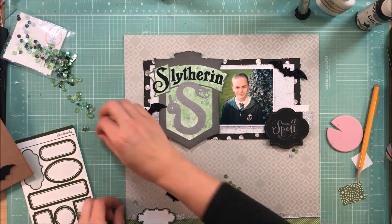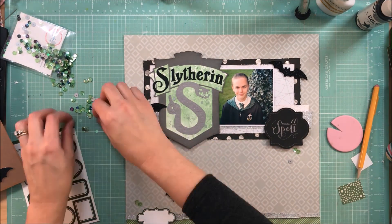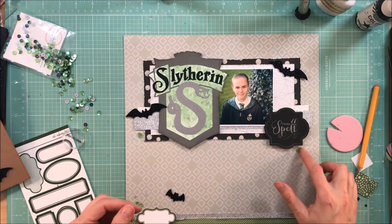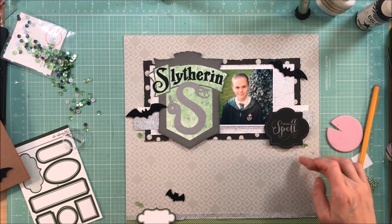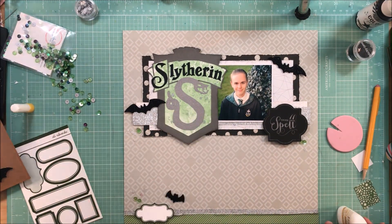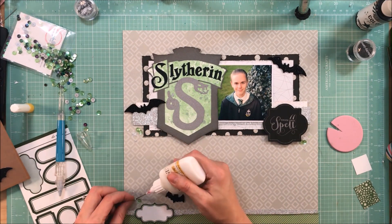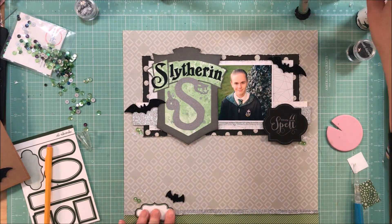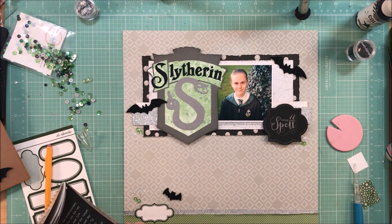Now comes time for the fun part. I did buy these sequins just for this page — how could I not? They had the Slytherin colors, it was perfect, and the greens are actually so versatile. You could definitely use this on multiple projects. The green is gorgeous; I plan on keeping them out for my December projects. You will see me moving them around quite a bit — I am so indecisive when it comes to placing sequins. I like them to look random and organic, but of course they stick to my fingers or blob up in one area. The other sequins I add are small stars from Felicity Jane, from a kit I've had in my stash for a long time.